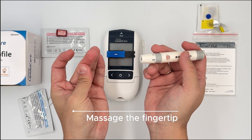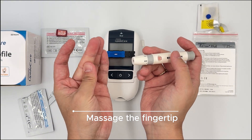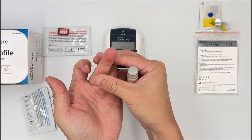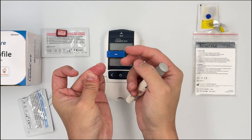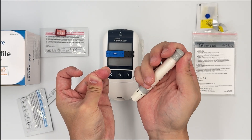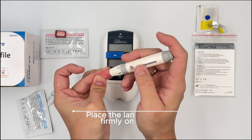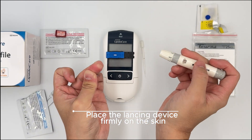Massage the finger — you can see it becomes a bit reddish. Hold the finger with two fingers. Once you hold it for five seconds, this area becomes a little numb and the patient will feel less pain when you prick them. Hold for five seconds, put the lancing device firmly on the skin — do not be loose — and click.